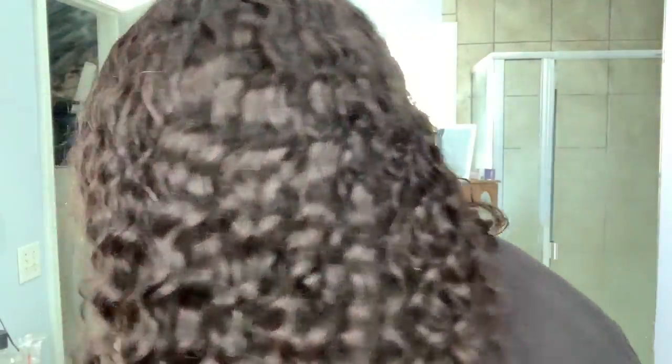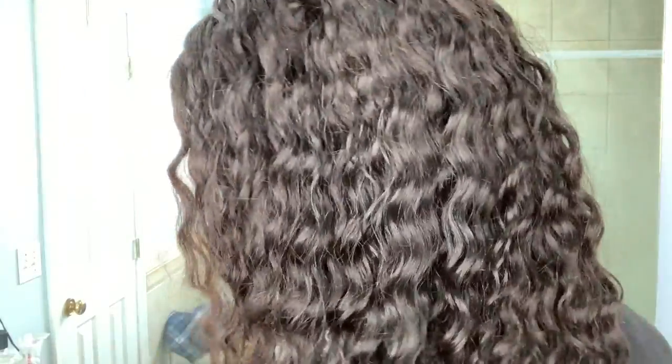Now that it's secure, I go ahead and style it. I just put a bunch of water and mousse on it — that's really all I do with this wig. Like I said, it's my go-to because it's so simple and easy to style. Most curly wigs are pretty easy to just put on and go, so I'm just putting water and a little bit of mousse on it and then I'm about my business.